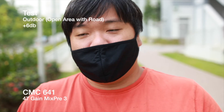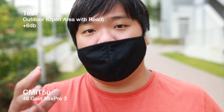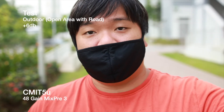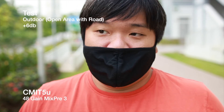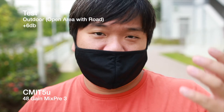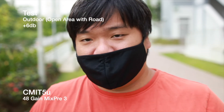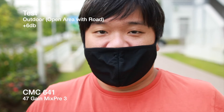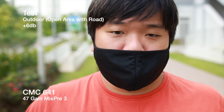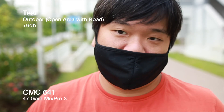The shotgun mic is supposed to excel in outdoor scenarios while the super-cardioid is better indoors — but that doesn't stop you from using either one in either environment. It comes down to what kind of sound you want from your microphone. After testing at one foot, the next test will be at two feet before heading back to the studio.